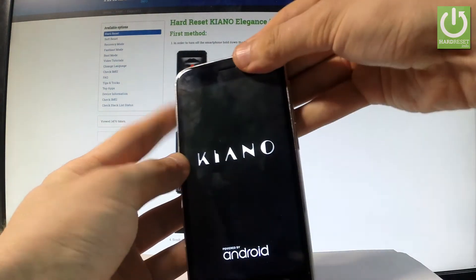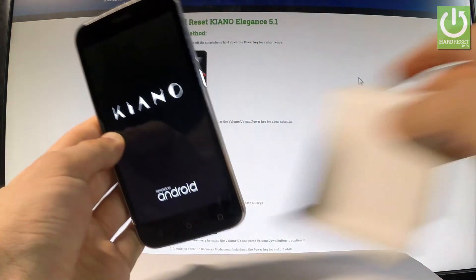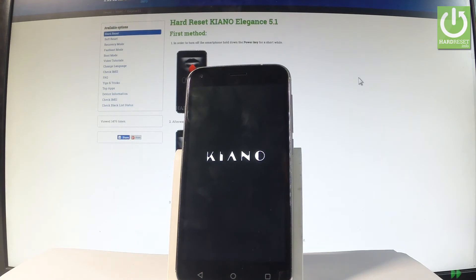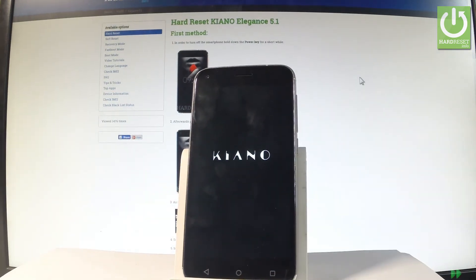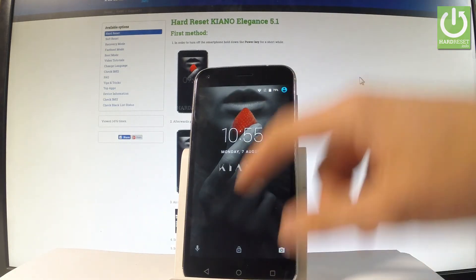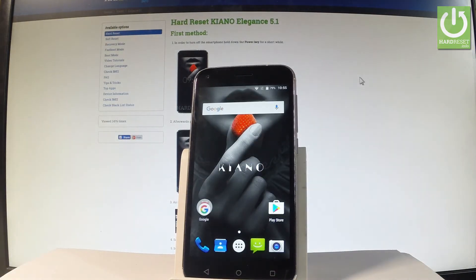The phone is booting into normal mode — let's wait a couple of seconds. As you can see, the Keanu home screen just pops up. Now you may use your device.